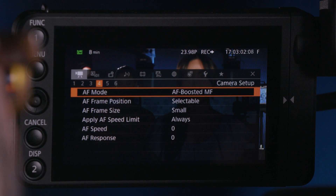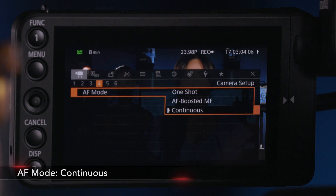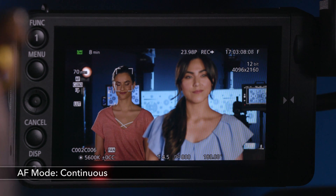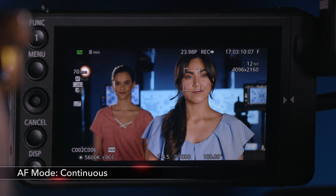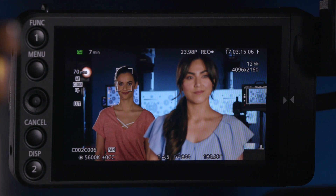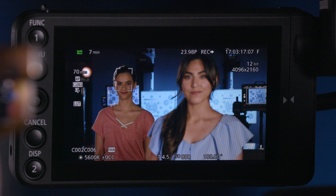The last option in here is Continuous AF, and that means it's always going to be looking for AF based on where that box is. So I'm going to move that over to Christy, move it back over to Taylor, and you can see that it's continuously autofocusing.